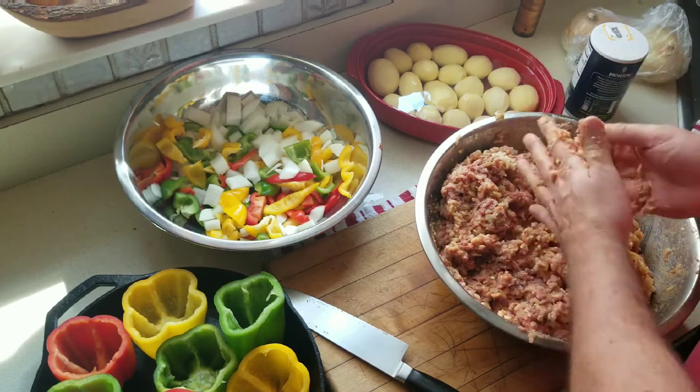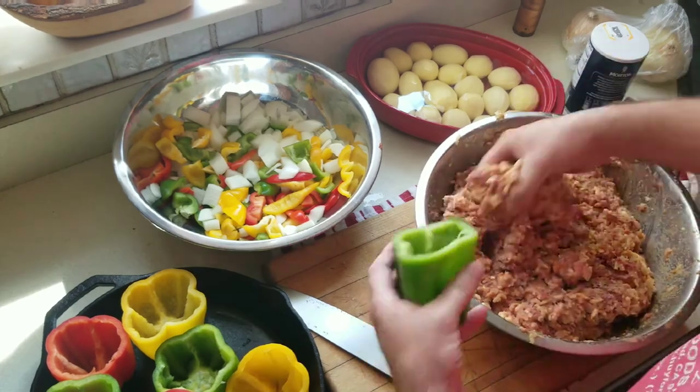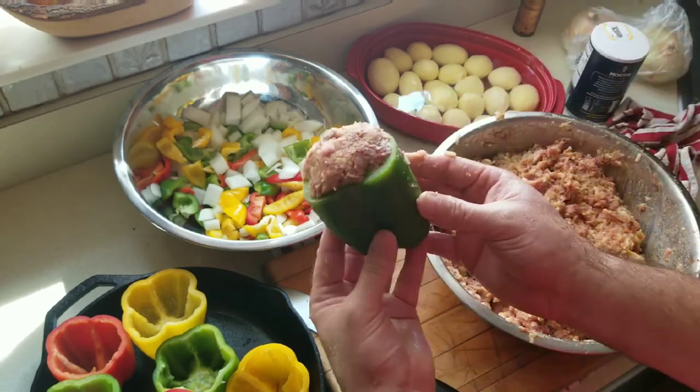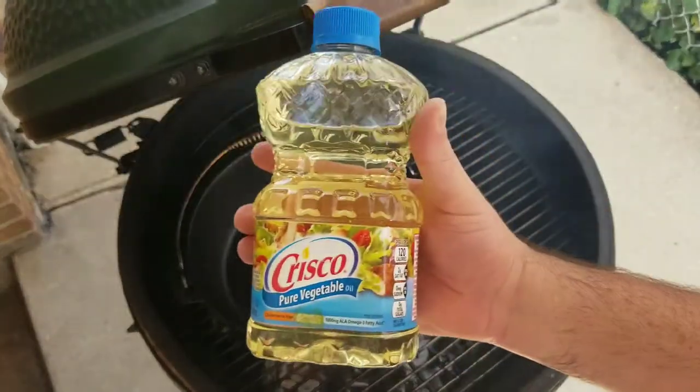The way I like to stuff the peppers is to put the meat in and then take your finger and push it down to the bottom. Nothing worse than hitting an air pocket when you're eating a bell pepper.